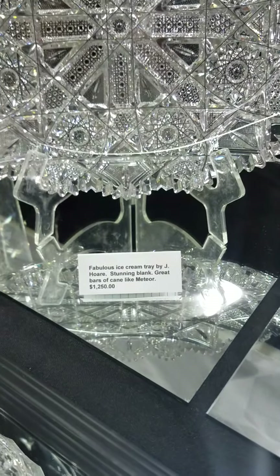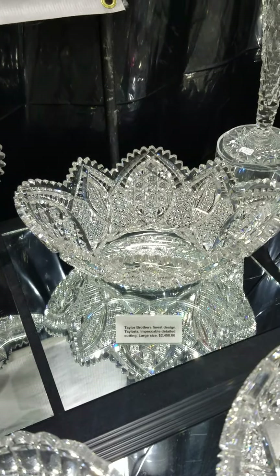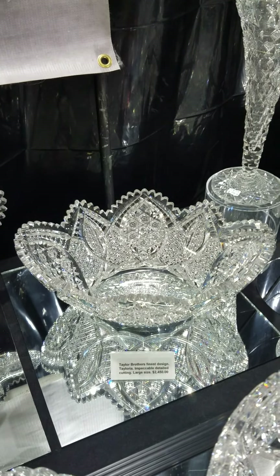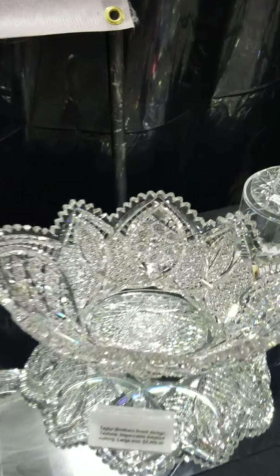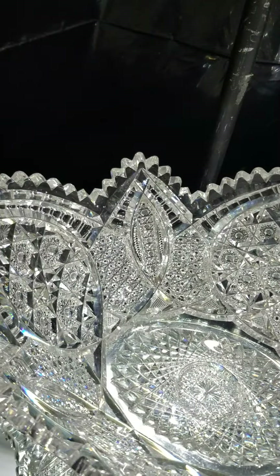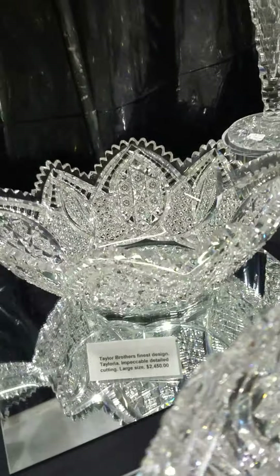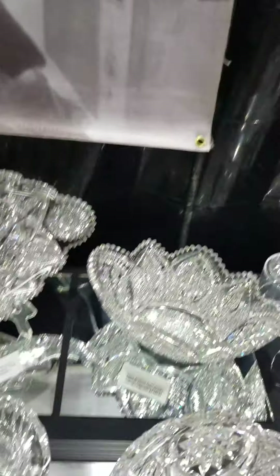Probably one of the finest quality pieces you'll ever see is this large banana or orange bowl by Taylor Brothers, cut in their Tayloria design — named after one of his daughters. The blank is exquisite, the cutting is impeccable. It's one of the most underrated patterns in cut glass, with very finely done hop star clusters, very ornate vesicas, a great oval hop star center, and it's a large size. It is $24.95 — but if you saw this in person you'd understand why I'm raving over it.